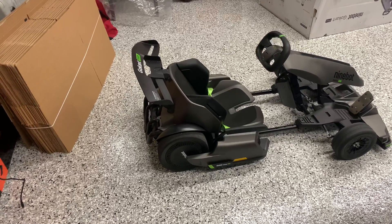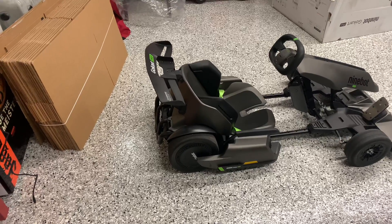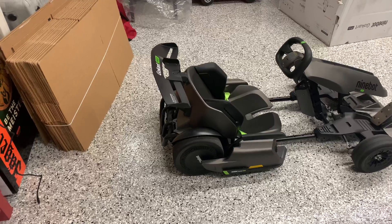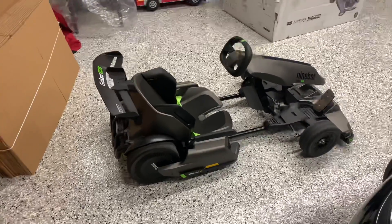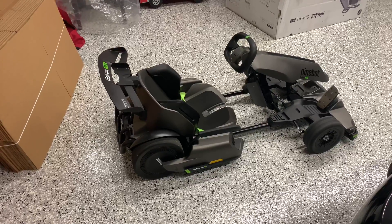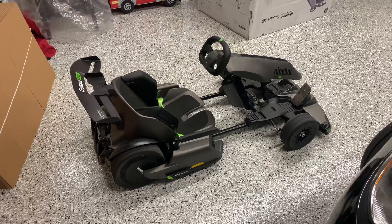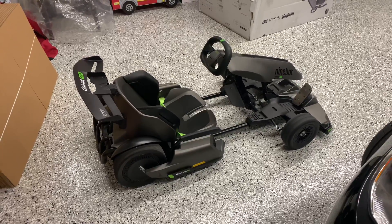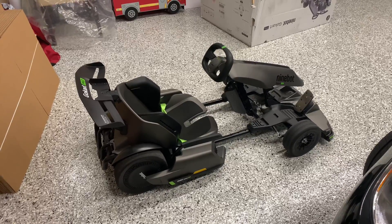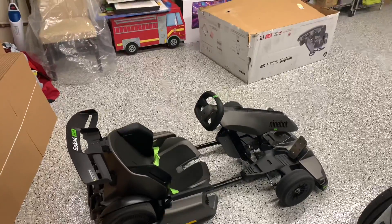The campaign just recently ended in November and then they started shipping in December. This is being shipped from mainland China to their U.S. warehouse in Ontario, California, and then it gets distributed to the backers. I just received the delivery this past Saturday.